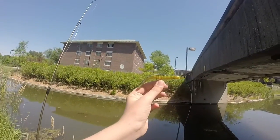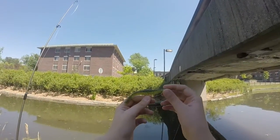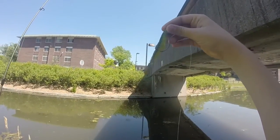What is up dudes? BusterC4 here. Today I'm here with my third episode of Field Tests. Today I'm going to be field testing the Stanley Sidewinder Worm.